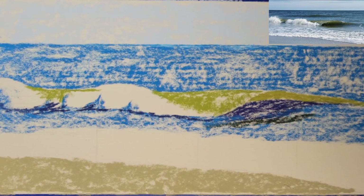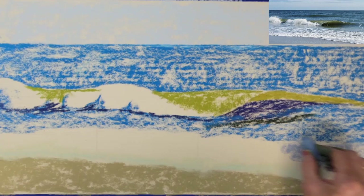I'll add a shade of tan for the beach area. I'll also add some light green and blue to the shoreline.